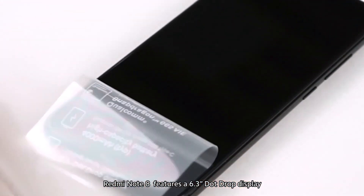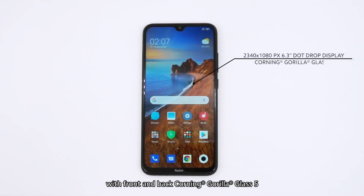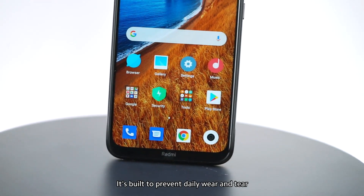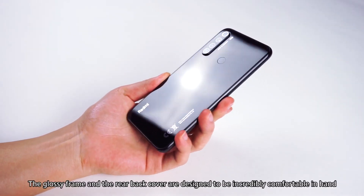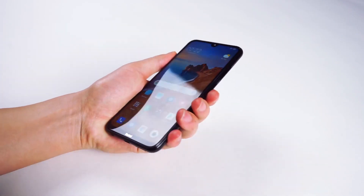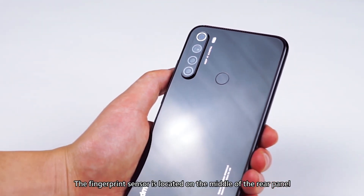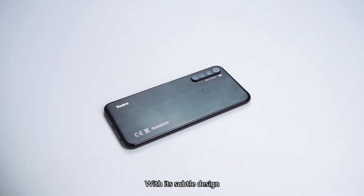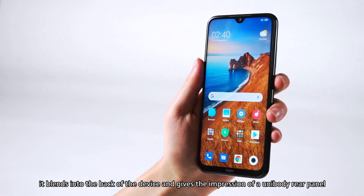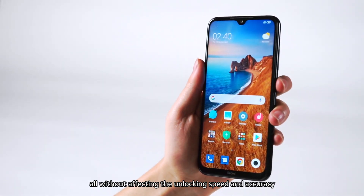Redmi Note 8 features a 6.3-inch dot-drop display. With front and back Corning Gorilla Glass 5, it's built to prevent daily wear and tear. The glossy frame and the rear back cover are designed to be incredibly comfortable in hand. The fingerprint sensor is located on the middle of the rear panel. With its subtle design, it blends into the back of the device and gives the impression of a unibody rear panel, all without affecting the unlocking speed and accuracy.